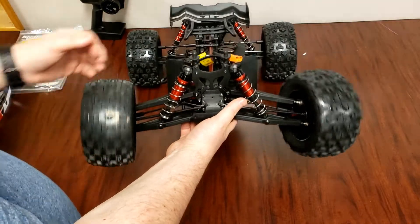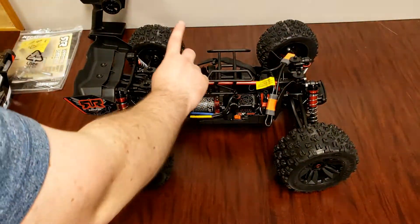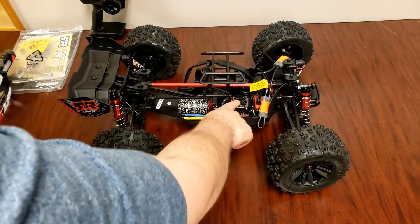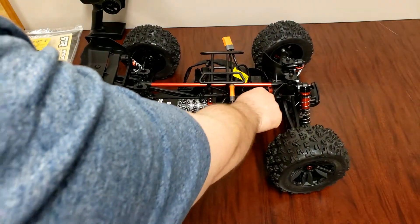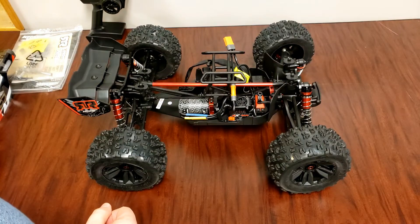It spins pretty freely. On this side of the truck we have the 2050kV BLX motor, and then we have the BLX185 speed controller ESC — should be fast enough. Then we got the standard servo from Arrma. People say they upgrade those, but we'll see how it performs.